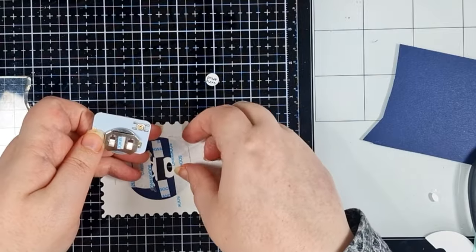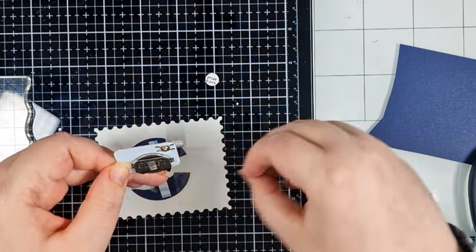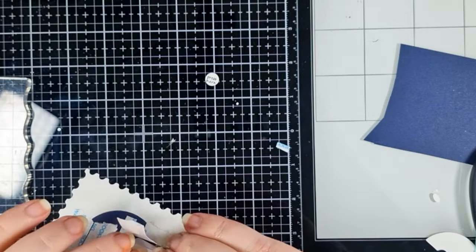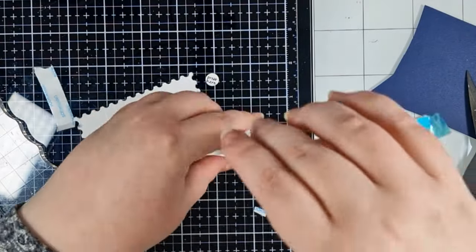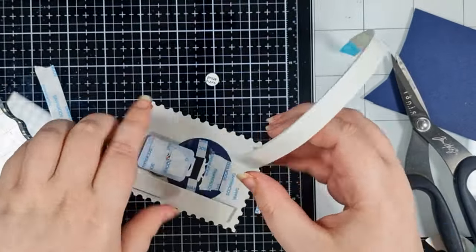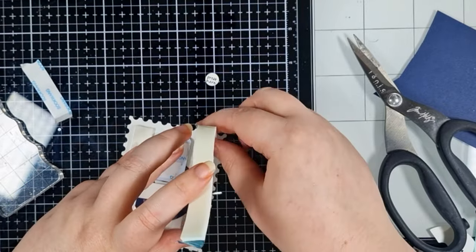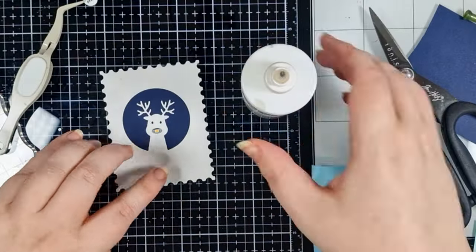I'm peeling back the release tape behind my Rudolph to adhere my one light, lining it up with his nose and checking that it's all working as I want it to before I add the foam tape. This foam tape is from Pear Blossom Press and it is fantastic — it's thicker than normal so you don't need to double it up, it's already deep enough to work perfectly with all of Amanda's lights. It's super sticky but you get a 30-minute window to reposition it before it really locks in.